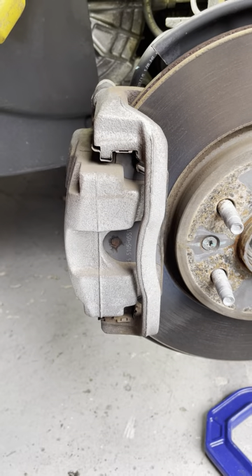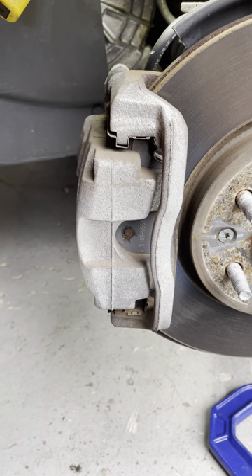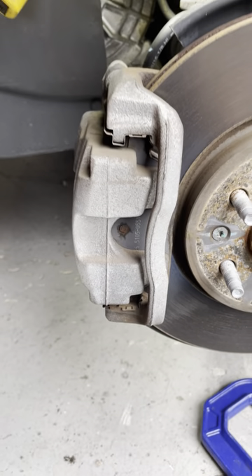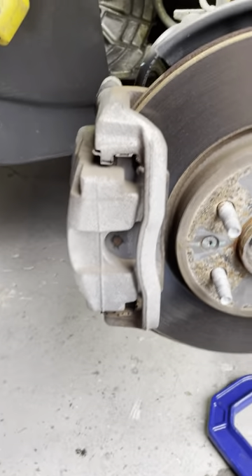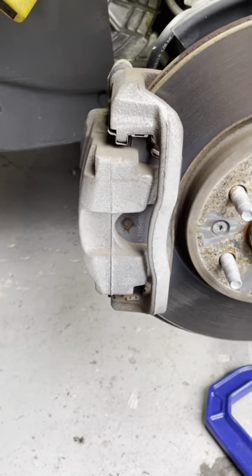Before I get started, let me tell you why I have the credentials for this. I am ASE certified in brakes — granted, I did it in 1990, but I am ASE certified and these have not changed. I have probably at least 30, almost 40 years of experience doing brakes.